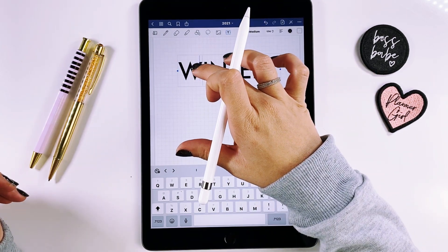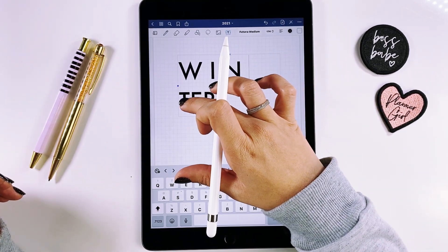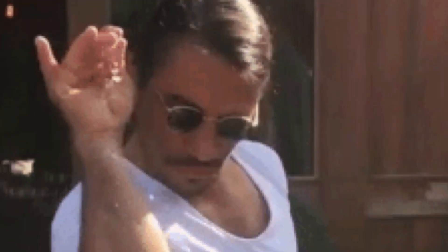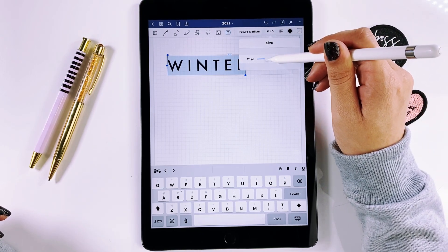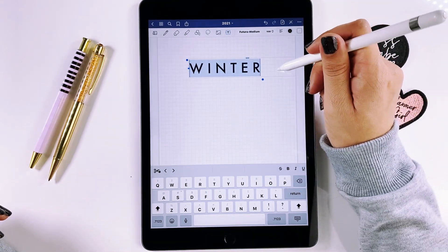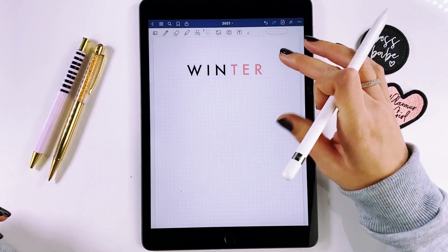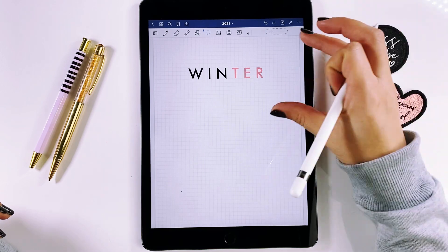I want to put a space between each of the letters to give it more flavor — just kind of like a stylistic touch. That looks super big so I'm going to tone that down. And then for the last three letters, to give it even more spice, I'm going to make that part pink.